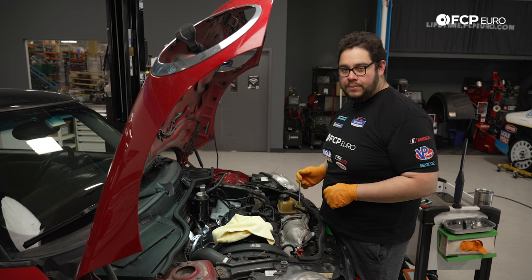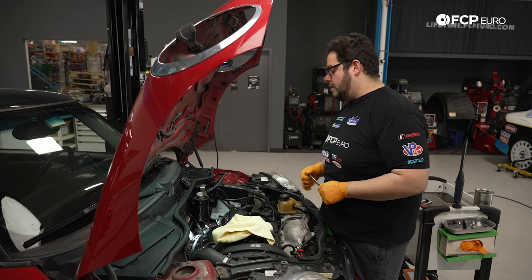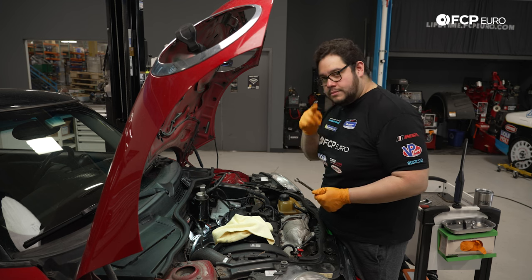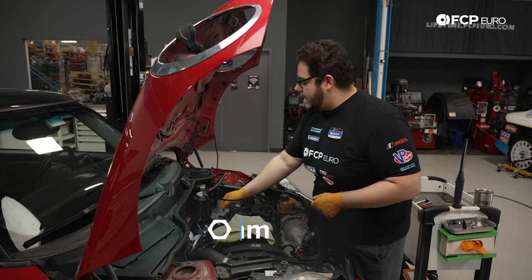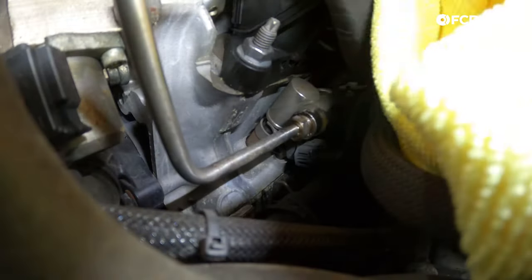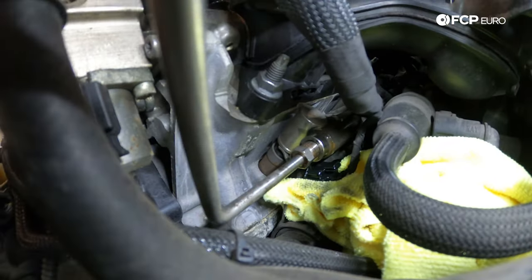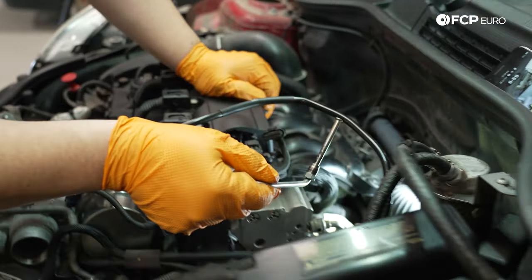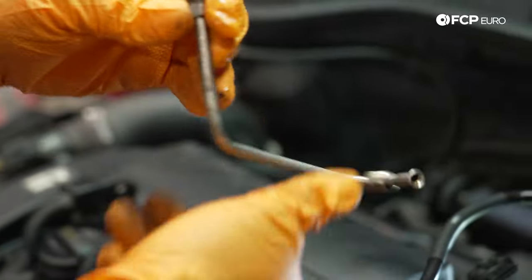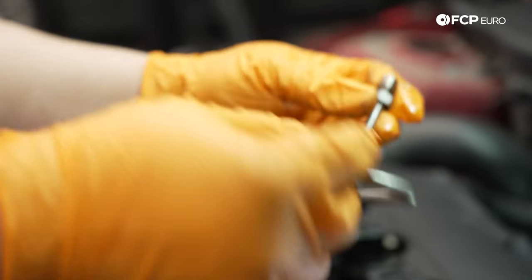Now with that hard line done up top at the pump, we're going to follow it all the way down underneath the intake manifold and undo the other end. We are going to be replacing it, so we'll go ahead and remove the rest of that line. Throw a towel down below to catch some fuel coming out at the bottom end. With the line undone, remove it in full and set it next to your new one so you don't forget.